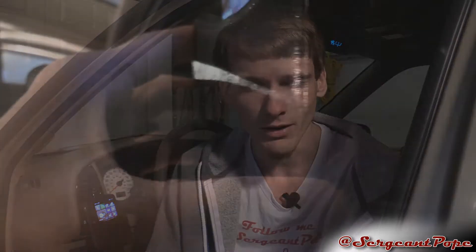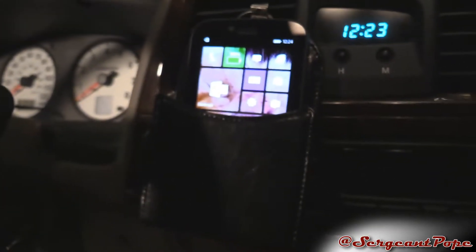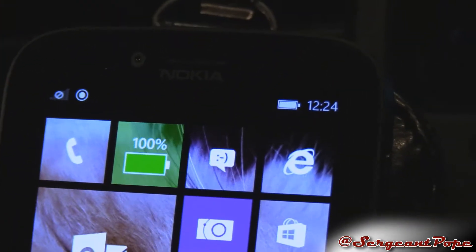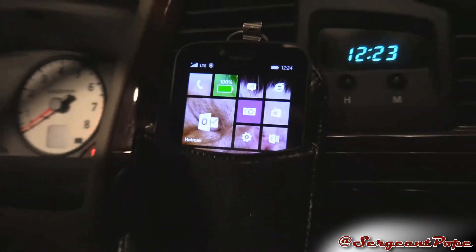You will notice that the charger covers a large portion of your phone, which is good because you won't really be too tempted to use your phone while you're driving — but bad because then you can't use your phone. I guess it balances out.